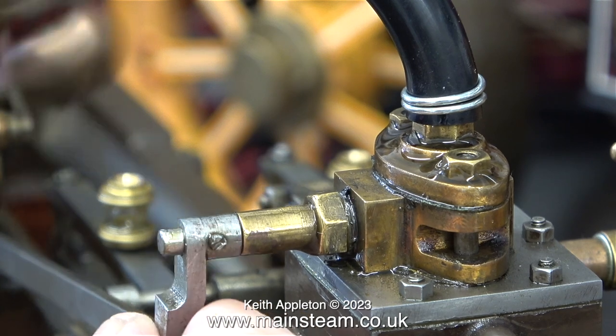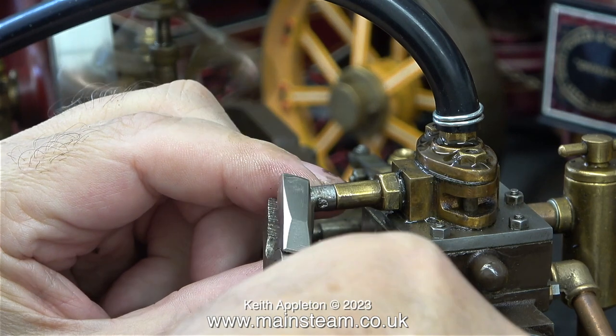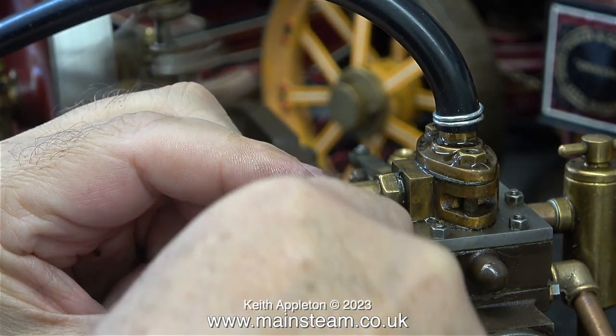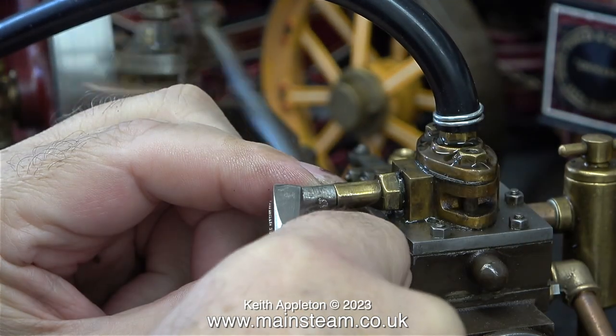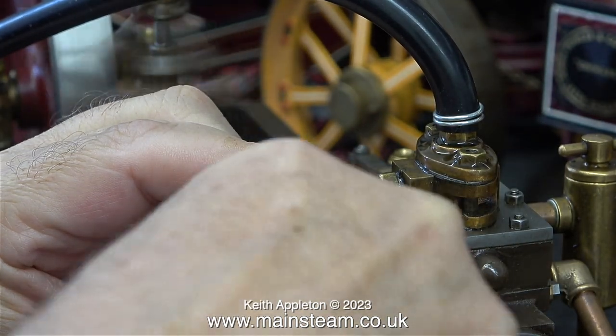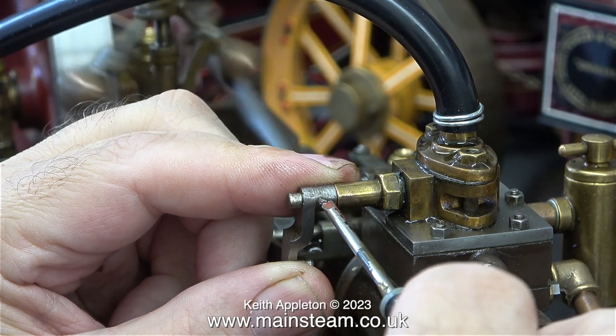The engine hasn't run for a while and is a bit gummed up with oil, so I gave it a quick squirt with WD-40, which will make the governor parts move more smoothly. In this clip I'm adjusting the position of the butterfly valve relative to the control arm from the governor, and once I got it right I tighten the screw.